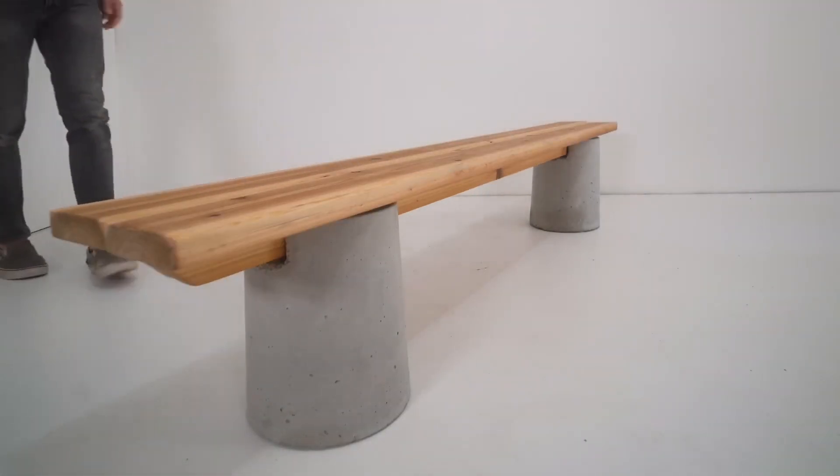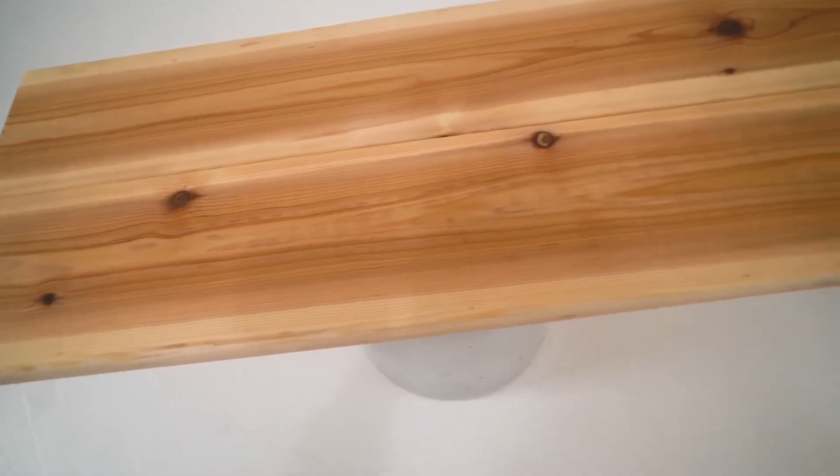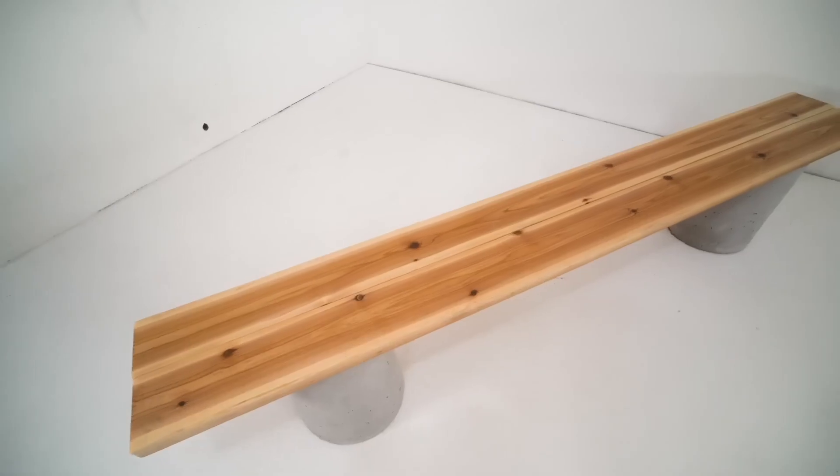A tension cable going from either end and through the concrete columns would also reduce the deflection of the wood, but I think that would be more expensive than just adding a third concrete pillar.